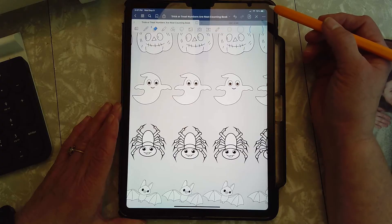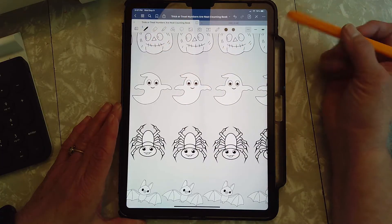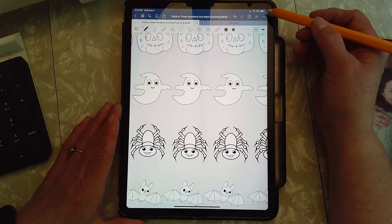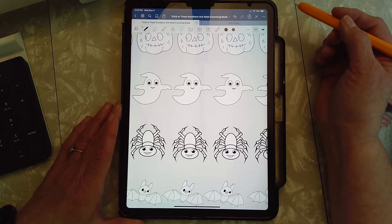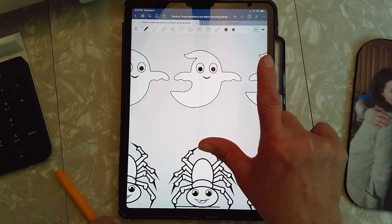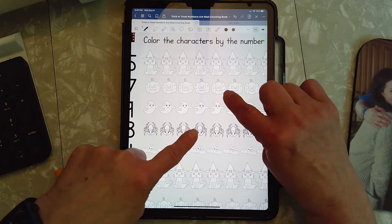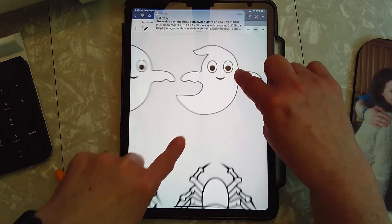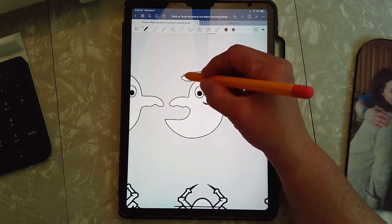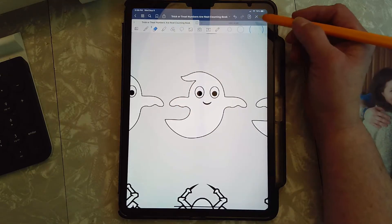We're going to turn off our magic button so we can color. I'm going to put the ink pen because it's a little bit smaller. Pick the medium size line and leave it at black. I'm going to make it a little bit bigger — you know how to do that. You take two fingers, you can do two on one hand or one finger from both hands, but two fingers and you spread them apart — touch and spread them apart.